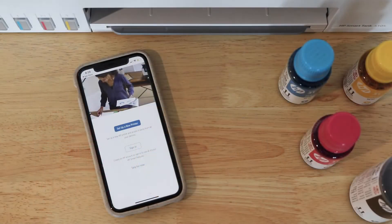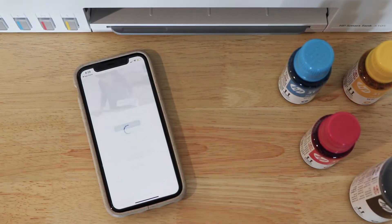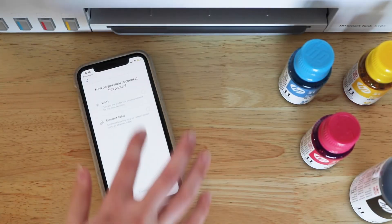Following the set-up guide from the HP Smart app, you can seamlessly fill the printer with guided support.